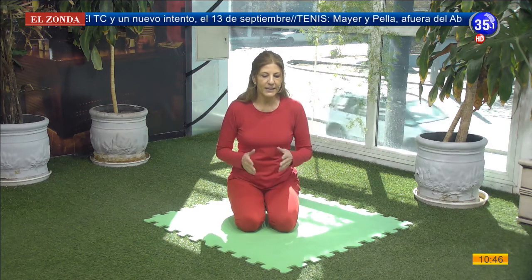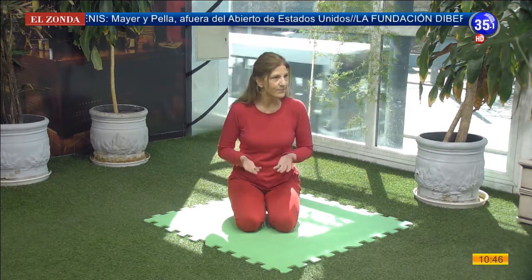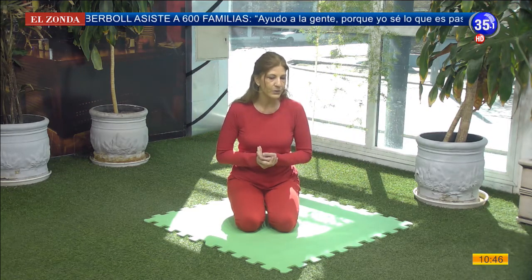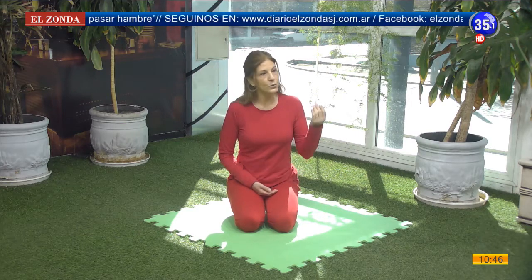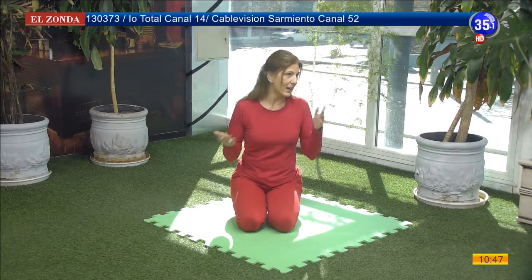Nuestro maestro tiene una forma muy especial de trabajar con este Namaskar. El Namaskar en realidad significa un ejercicio que tiene la característica de ser dinámico, con un movimiento fluido y armónico, donde vamos a movilizar todas las partes de nuestro cuerpo, principalmente nuestra columna vertebral. El maestro creó alrededor de 50 saludos diferentes y generó diferentes posturas: posturas en el tronco, posturas de piernas, posturas de brazos, de cara y de manos, que algunas ya hemos visto con otras profes.